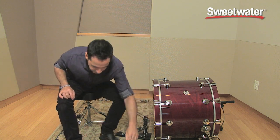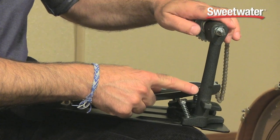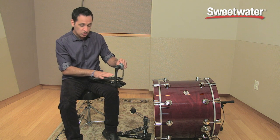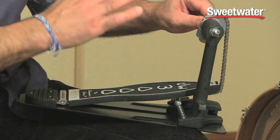Also, on the left pedal, it has DW single post casting, which means you can get your hi-hat pedal really, really close to your left kick drum pedal and play them both at the same time because it's so close, or back and forth. Very convenient — easy to get your two pedals next to each other.